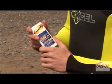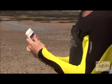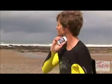Wetsuit rash or surf rash is a common problem familiar to surfers of all ages. To combat this problem, surf gel is a new gel that actively helps prevent painful wetsuit rash.